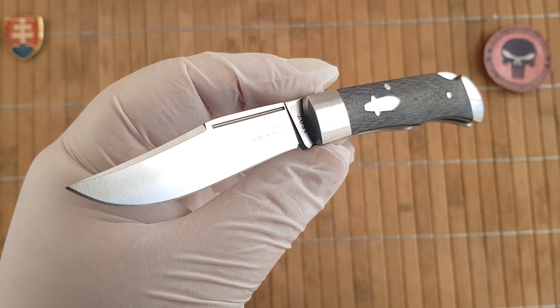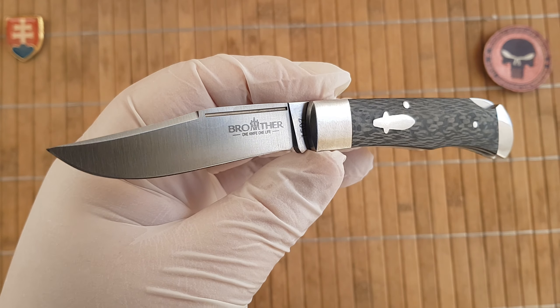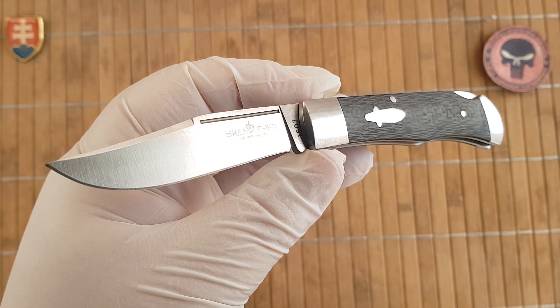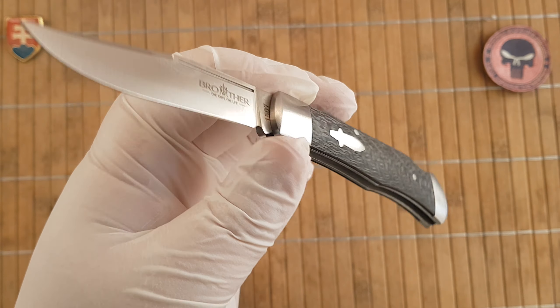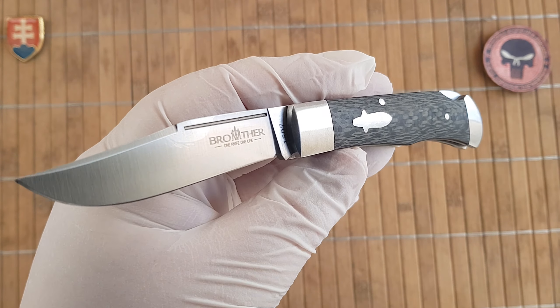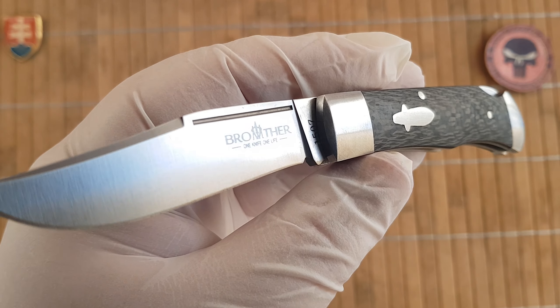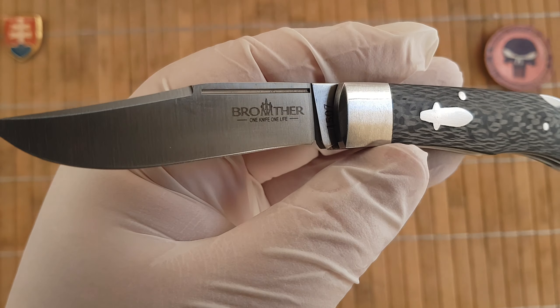Like in all my previous videos, I've given excellent reviews for these traditional Brother knives. They are really stepping up the game — high quality, good price, and beautifully made with good materials.